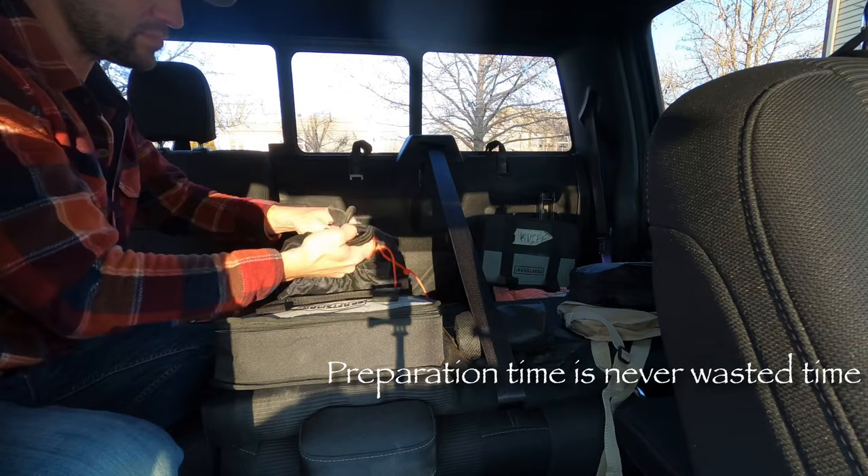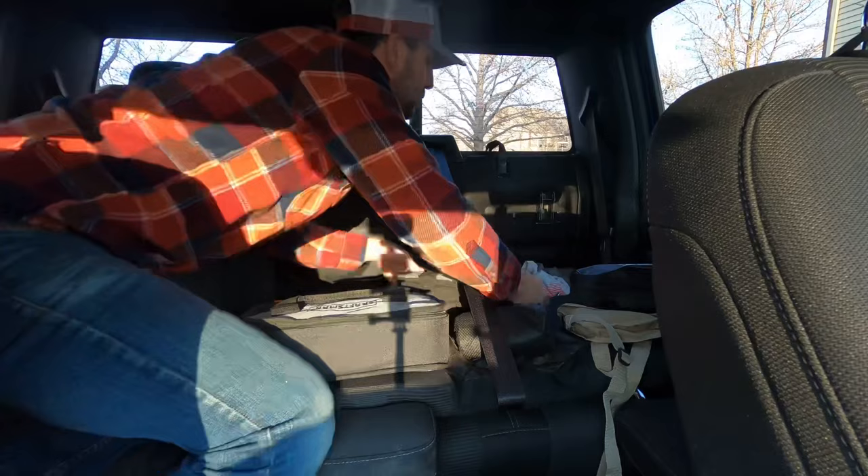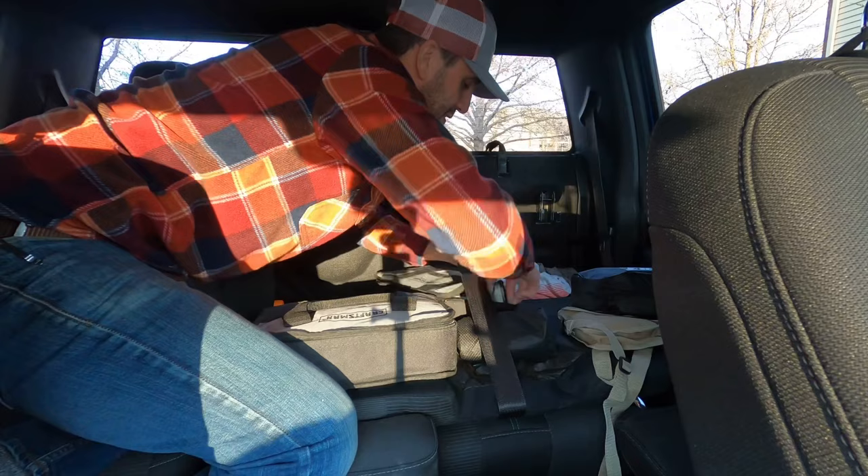Fix-a-flat — you should always have this in your car, as well as some way to inflate your tire. Flashlights and just other little things.